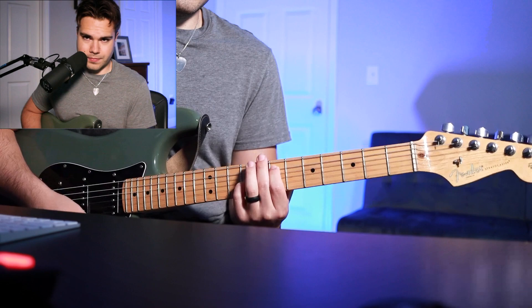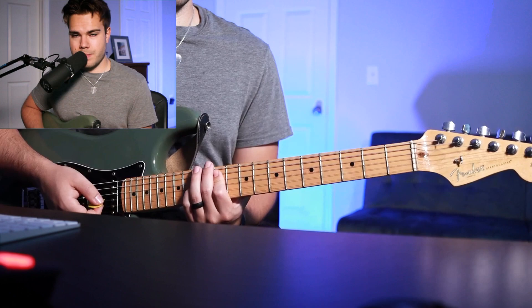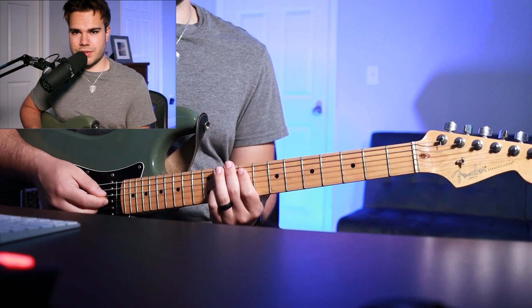After that, it goes 7th fret, 9th fret, 11th fret — just like the first time — but then jump to the 14th fret A string and back down to the 9th fret. Finally, you're going to end on the 12th fret, 11th fret, then resolving to the 7th fret.